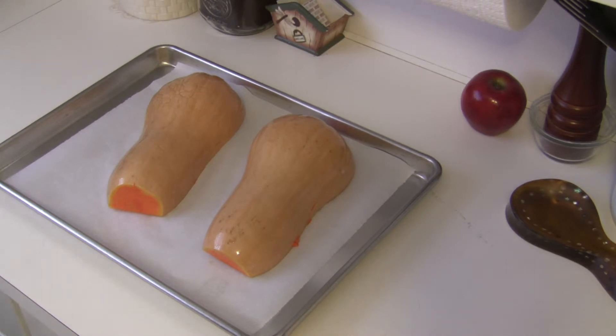I'm going to bake them at 400 degrees for roughly 45 minutes until they're fork tender, and I'll show you what they look like when they're all done.